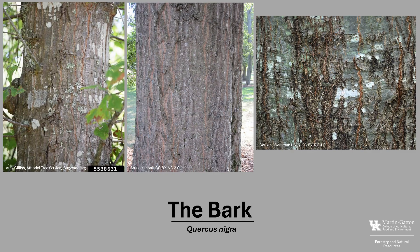The bark of Water Oak, when it's young, is dark in color and tight and smooth. As the tree ages, the bark develops irregular rough patches, and the color begins to lighten to gray. Those irregular patches continue to develop into wide, scaly ridges with age.